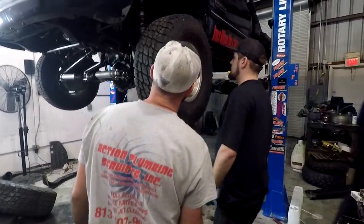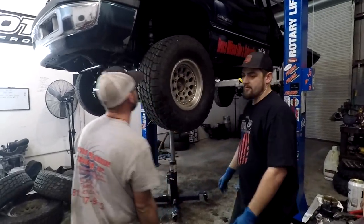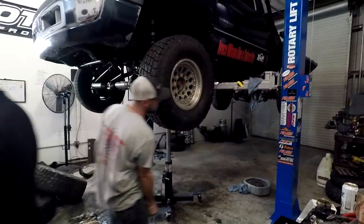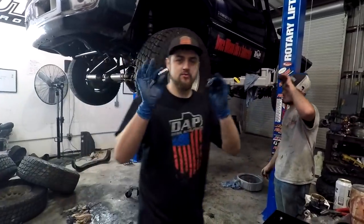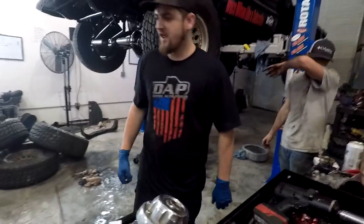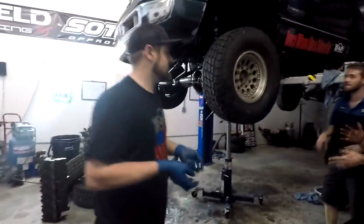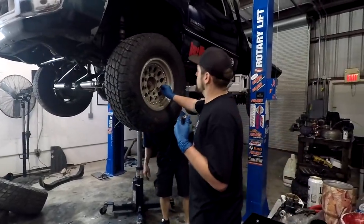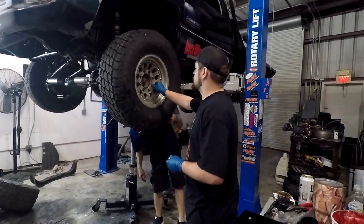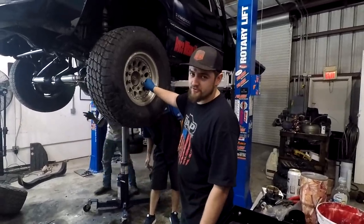We're going to put two lug nuts on each wheel for now to get them on so we can see how it looks. That looks so much better. They're probably going to rub — hopefully not. They're 33s. We've only got two lug nuts per wheel for the time being. Tomorrow I can go during normal business hours and pick up more lug nuts. We're going to get two on each wheel so I can get a video posted out for you guys tonight.